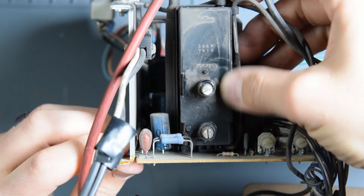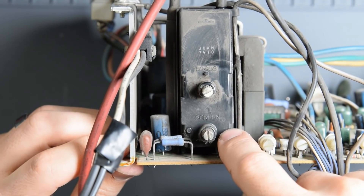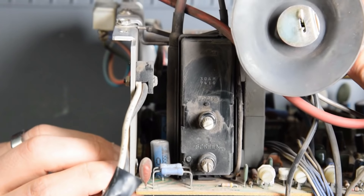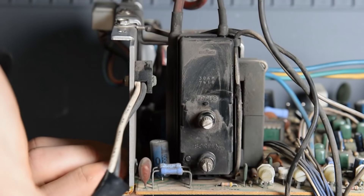You can see right there, just as I suspected, there is a crack in the flyback. Now, this can happen for various reasons, but sometimes people will do cap kits and not replace the flyback, and sometimes those cap kit replacements will actually cause the flyback to crack. So in this case, we definitely need to replace this.